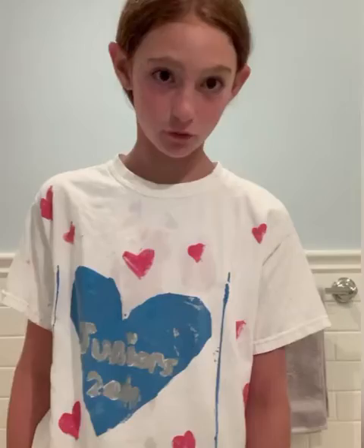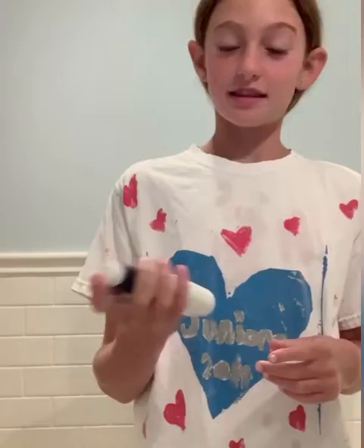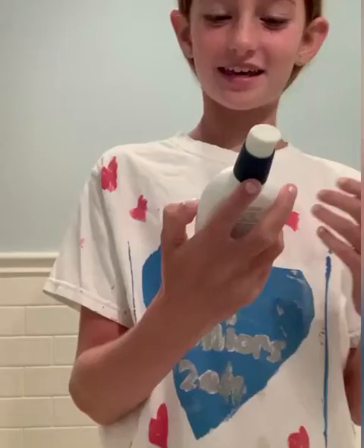I love all her products, they're so amazing. I will make sure to leave all the links in the description box down below at the end of this video. Next, I like to put on a moisturizer. Tonight I'm using this Crepe — I don't know how to pronounce the brand, I call it Crepe — PM facial moisturizer lotion, and this just helps moisturize throughout the night.